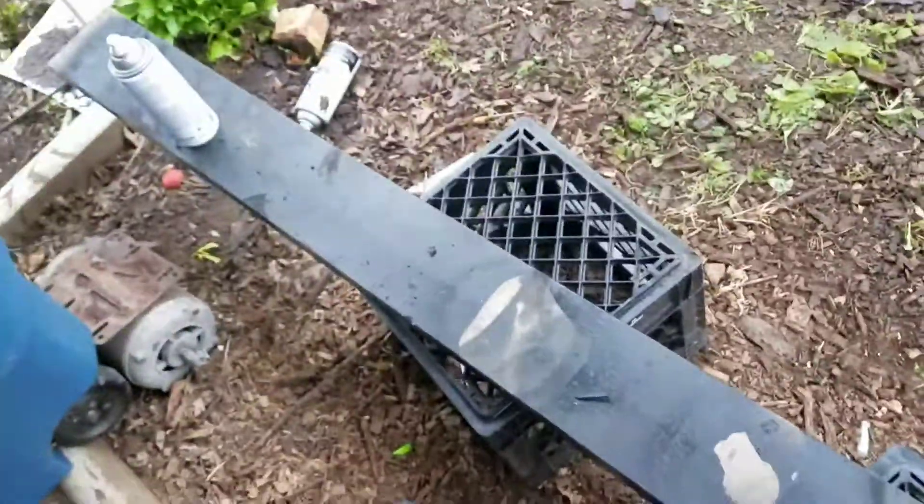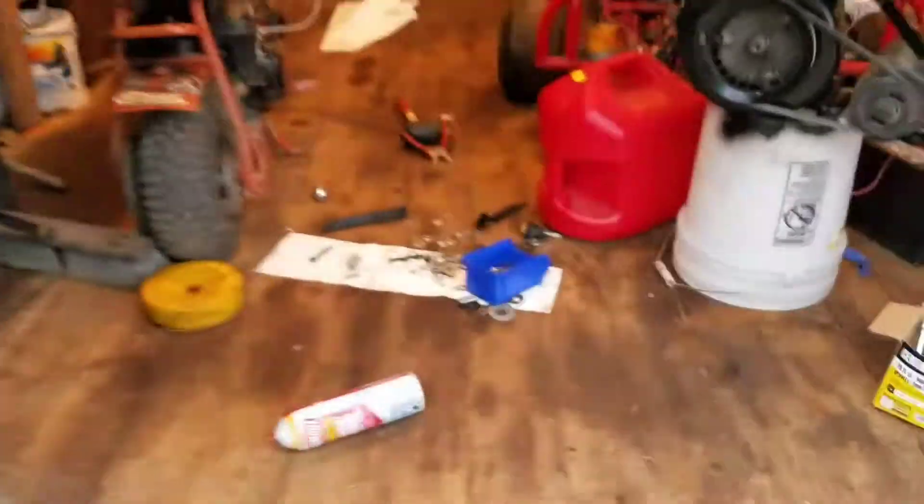Alright, here's my little makeshift painting booth. Phone's about to die too, so I gotta make this somewhat quick. Put a cover on the snowmobile just now — well, a little while ago.